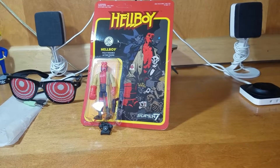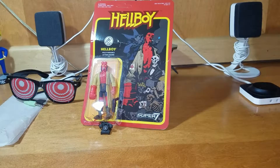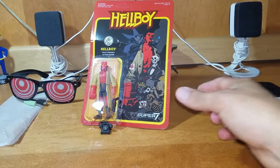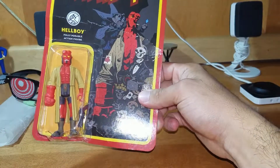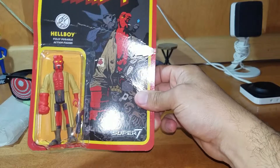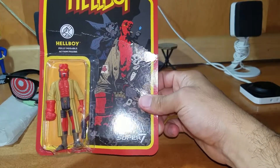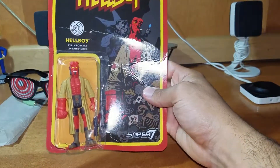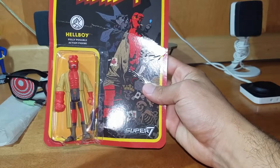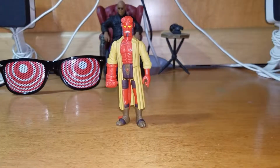Hey, what's going on you guys, Sent here with another Figure Sunday and I'm bringing you the Super 7 recreation Hellboy collectible action figure, exclusively on the Hot Topic website. I'm really glad to be reviewing this figure. This is an adult collectible, not a toy. I know this looks pretty damaged — I blame the mailing — but I was gonna bust him out anyway, so it doesn't matter. Let's check him out and see what we got.